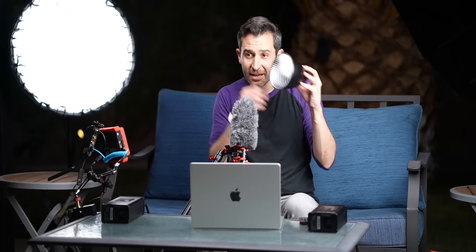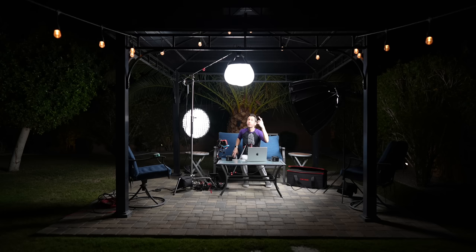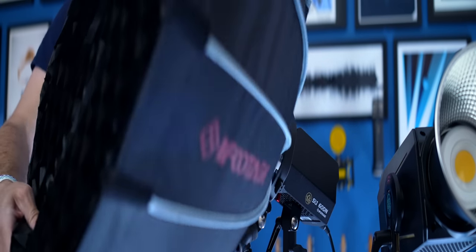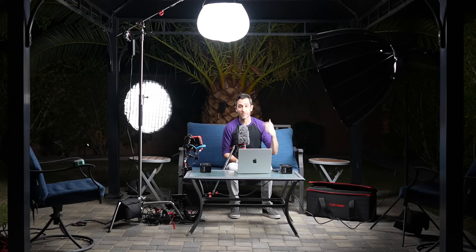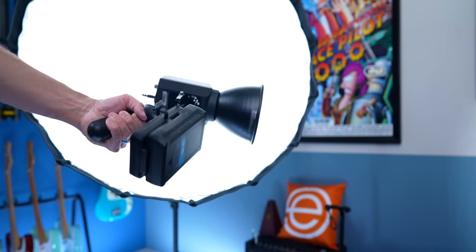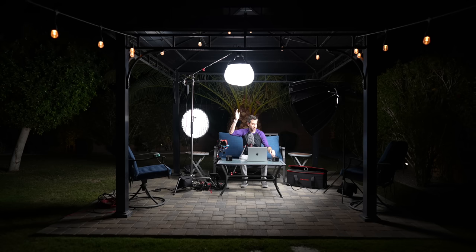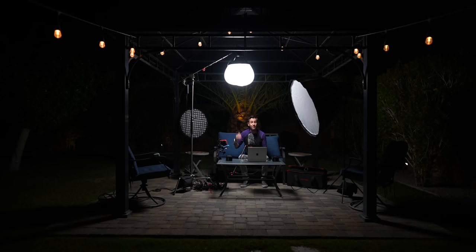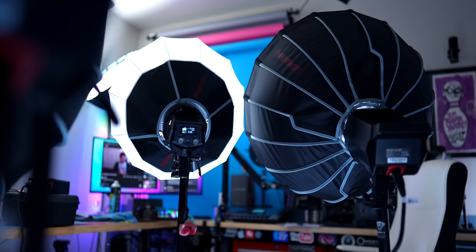The iFootage 60-watt is very tiny and adorable, and it doesn't actually come with a Bowens mount natively. It has a little reflector and can take small attachments. But it does also have a Bowens mount adapter so you can go from this mini type mount to a standard Bowens mount. Whatever light you're getting, it's a good idea to make sure it either comes with a Bowens mount or can be adapted to one. It also comes with a handle that can take a V-mount battery, so you can have the light wireless. Even if you upgrade later, there's always going to be room for a good 60-watt light as a fill light, hair light, or accent light.